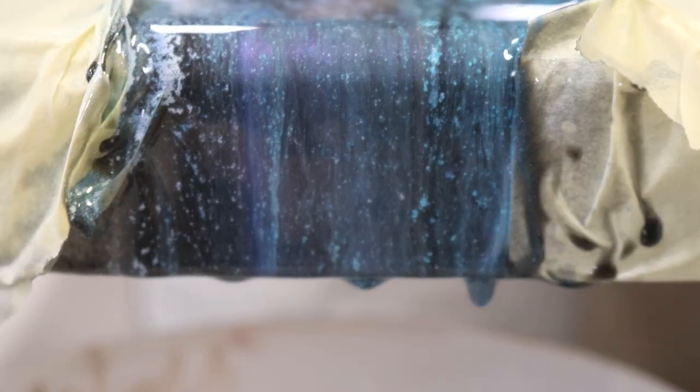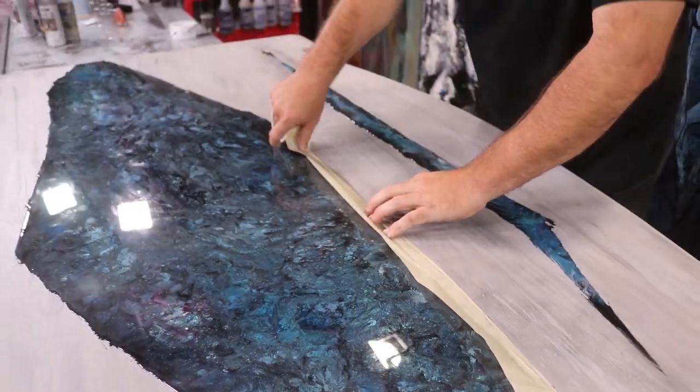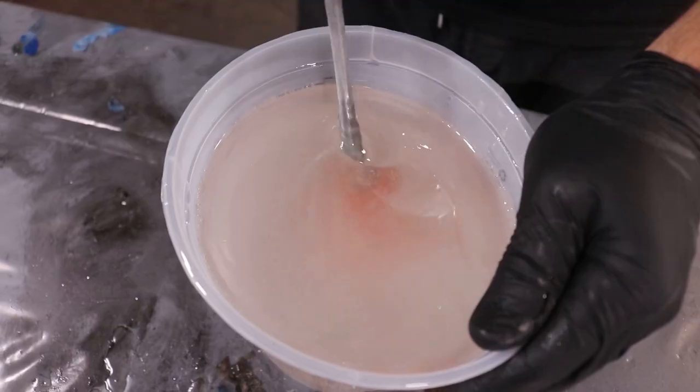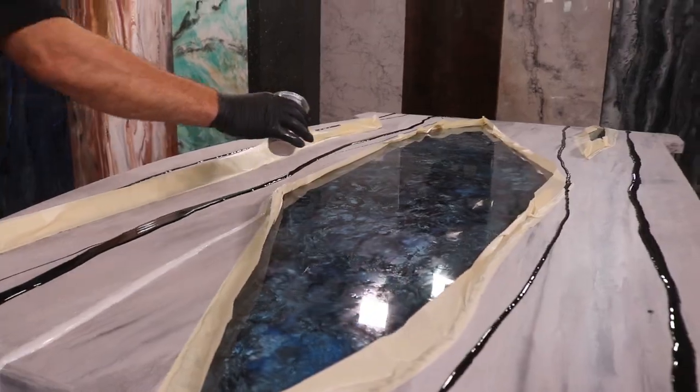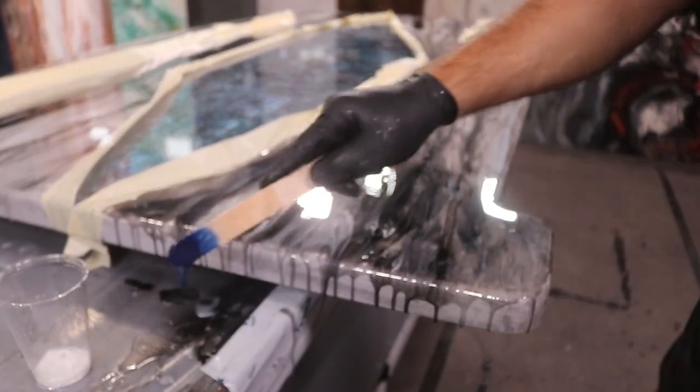We remove the tape in between coats so we can do our next color. By doing two color coats, it allowed us to create contrast. We taped one part off and we poured the second. This technique proved to be amazing — we were happy that we did it, and we're excited to show you how.